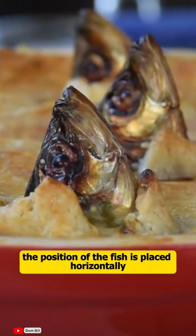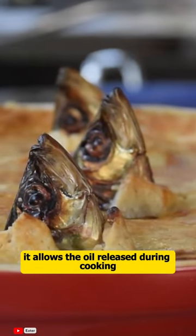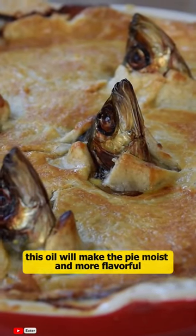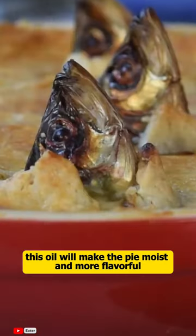The fish is placed horizontally, which allows the oil released during cooking to flow into the pie. This oil makes the pie moist and more flavorful.